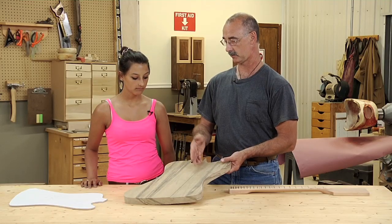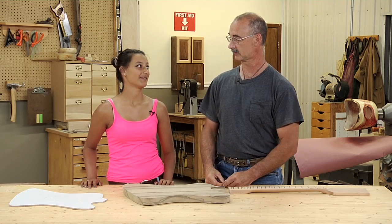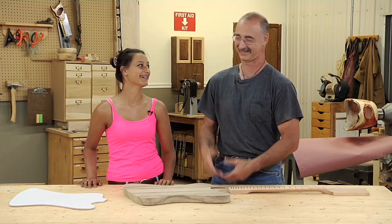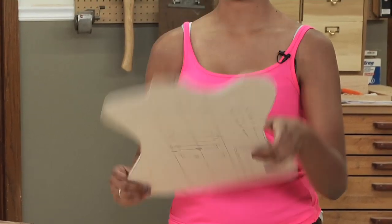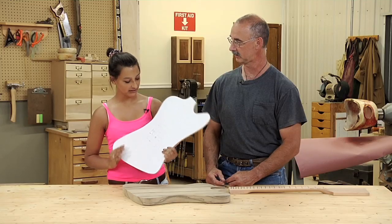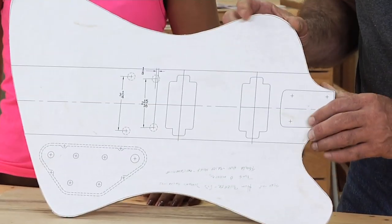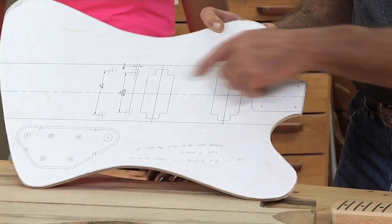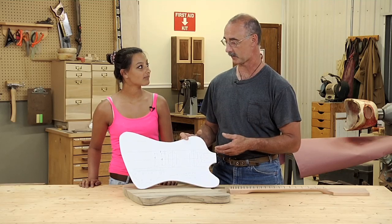So how did we know how big the body had to be? We got plans off the internet. We glued the plan to a piece of wood, and it really showed how to do everything — it fits pretty nicely when cutting it out. The beauty of the internet is you can find nearly anything. Once we found the plan, it showed us where the bridge is going to go and where the electronics are going to go, which simplified that part of the process.